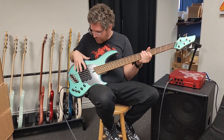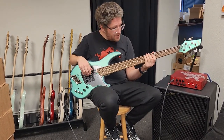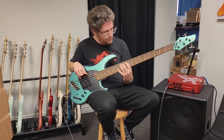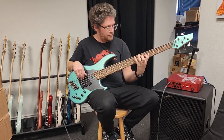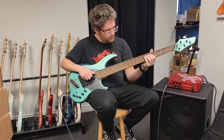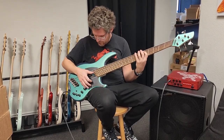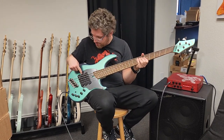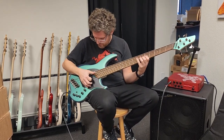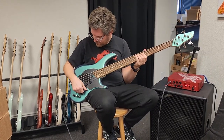The strongest settings are going to be when the bridge and neck are in series, which is this setting here. So this is all three on with the bridge and neck in series. And this is the middle pickup off, so this is just these two.